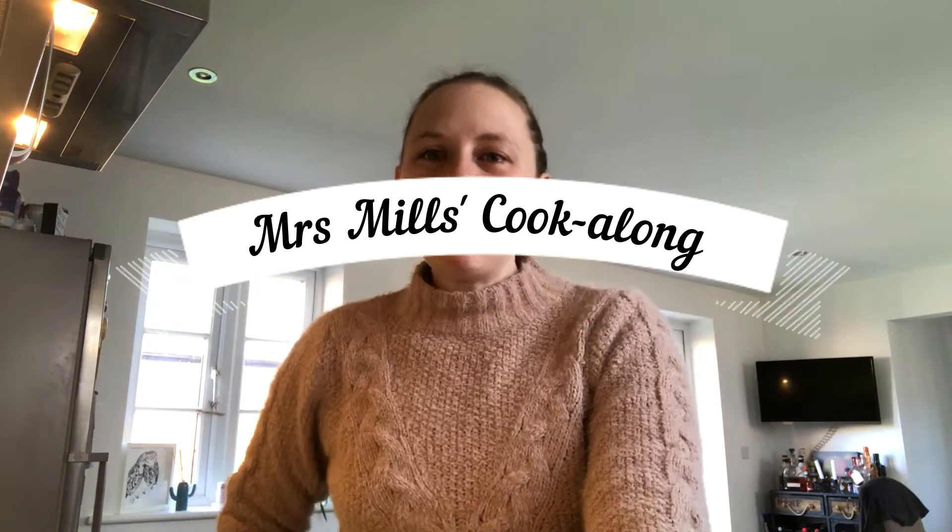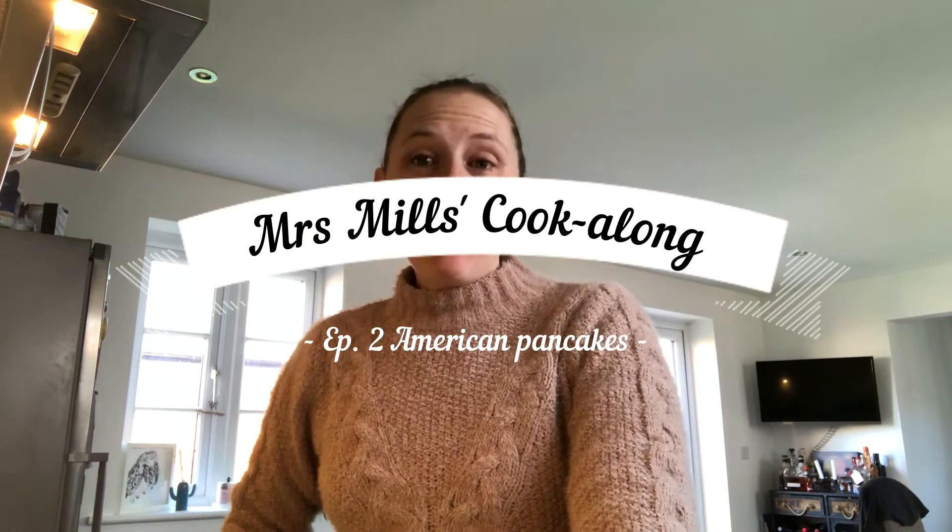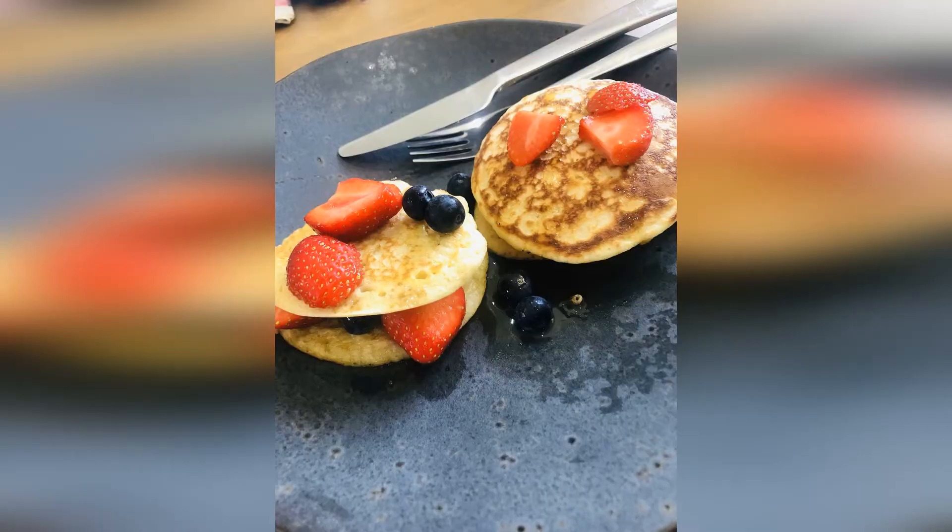Good morning Year 5, it's Mrs Mills here. I thought I would do another cook-along session as lots of you seemed to enjoy the pizza making last time. This time we're going to make American pancakes - the fluffiest ones you've ever eaten. I found a recipe on Facebook and I've used it a couple of times and it's really lovely. I do like American fluffy pancakes more than our thinner crepe-style pancakes. So we're going to have a go at making American pancakes right now.